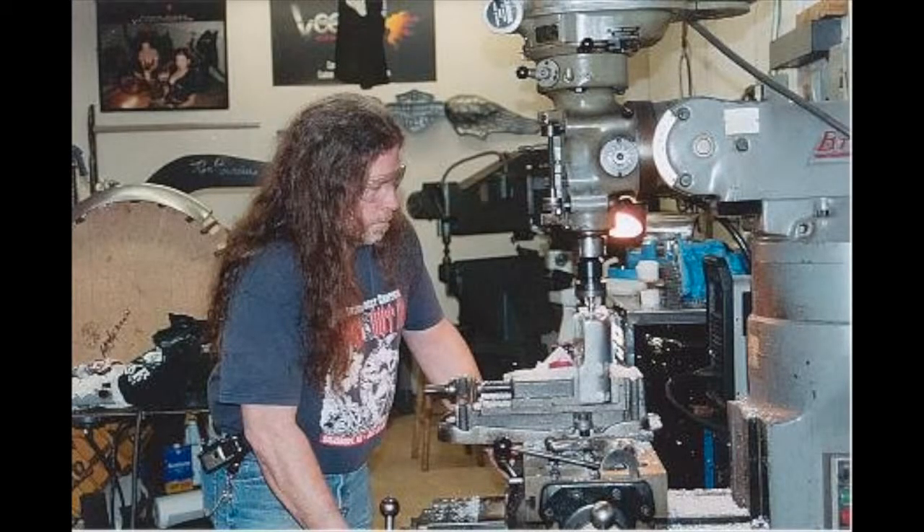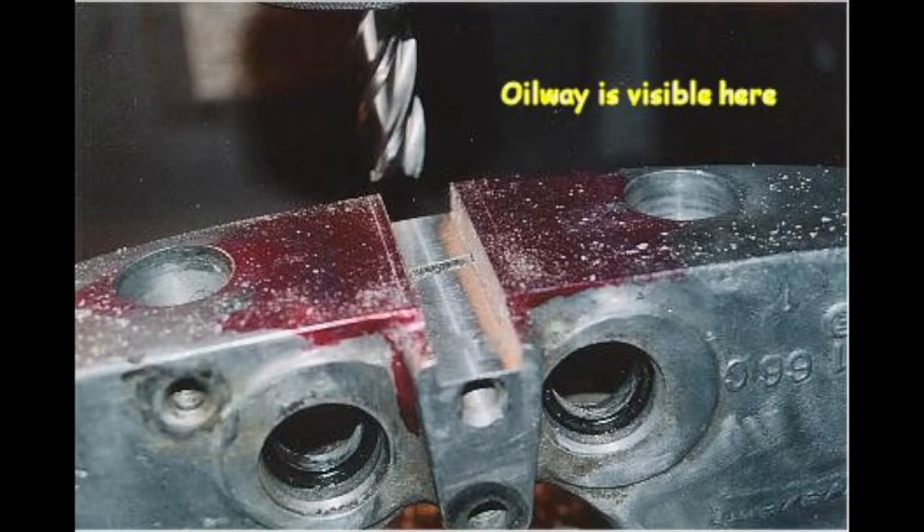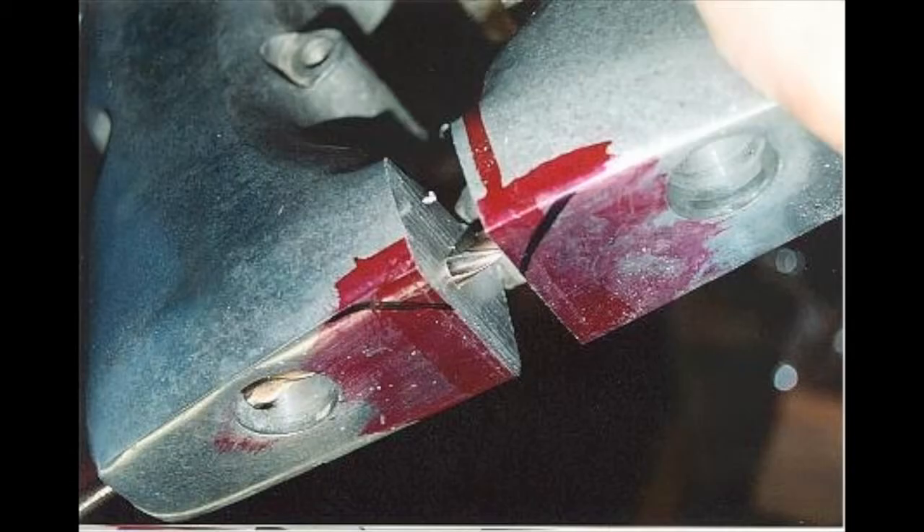Here I am at Voodoo Choppers attempting to split the rocker boxes. I didn't really know what I was doing, but Eric was a great help — he helped with the drilling and the welding.